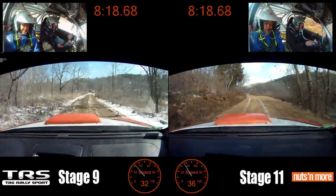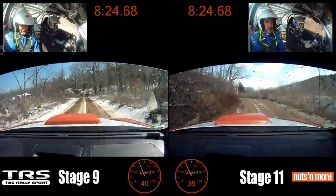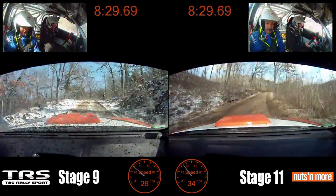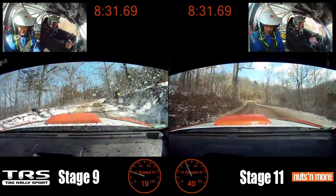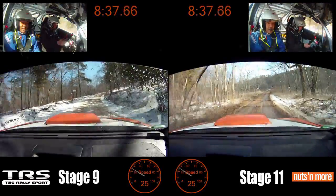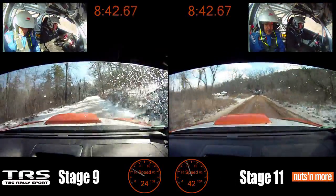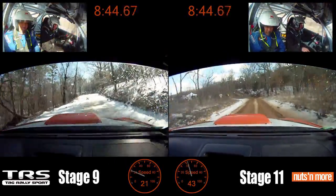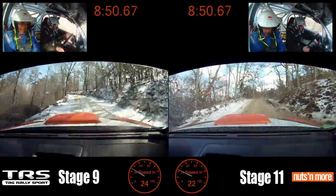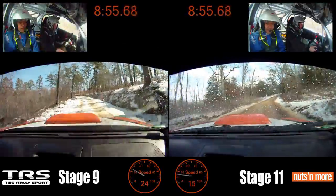Caution left 4 over dip, water, into right 5 minus. Right 5, left 6 over crest. Right 3 over small crest 150, caution left 4 dip water — nope, nope. Get it by, right 4 50, step left 5 open, log right 5 minus over crest. Into crest.